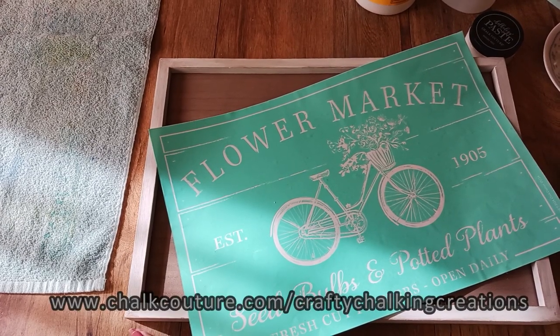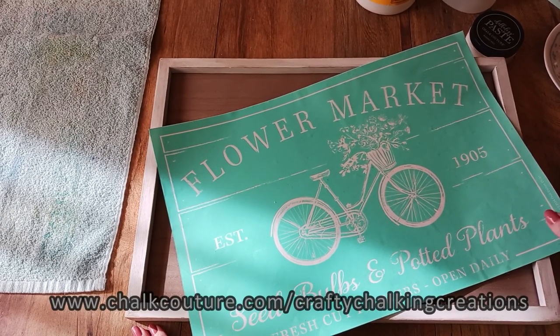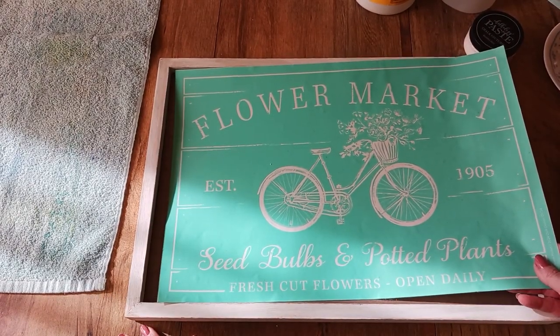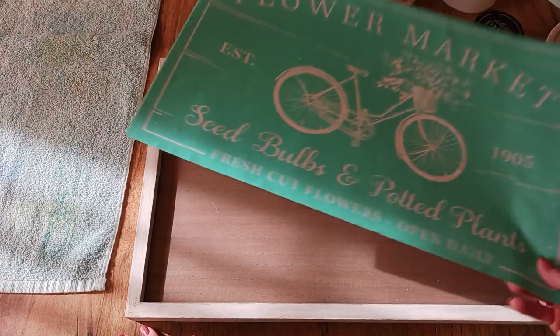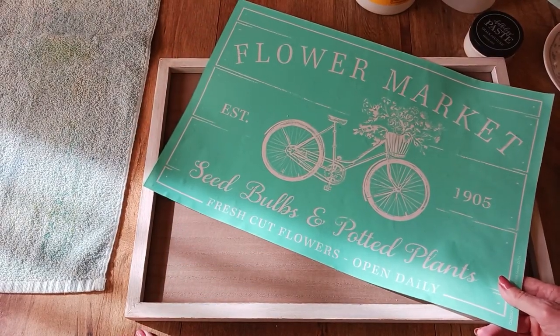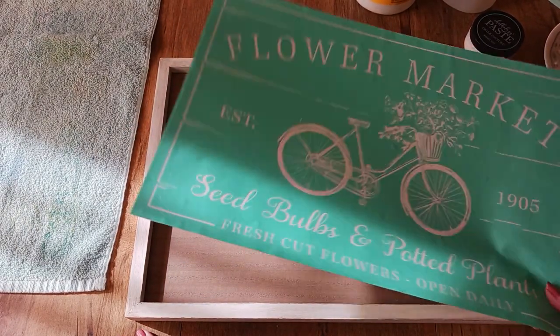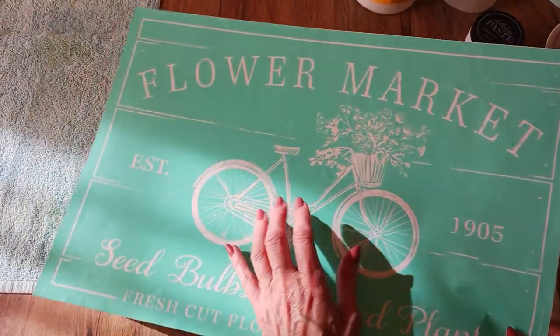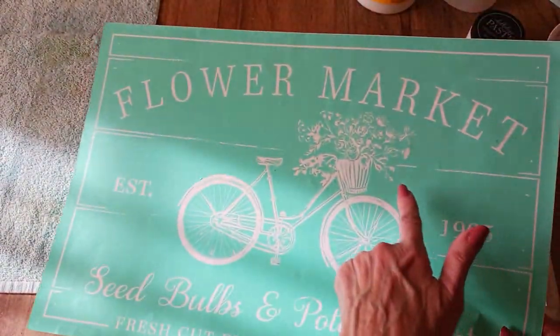Hello everyone, hopefully you're doing pretty well. My name is Dabra and welcome to my channel Crafty Chalking Creations. I'm an independent designer of Chalk Couture. Today is February 6th and Chalk Couture is having their Spring 2024 launch, and today's video is going to be with one of their new transfers as part of that launch. This is called Flower Market.